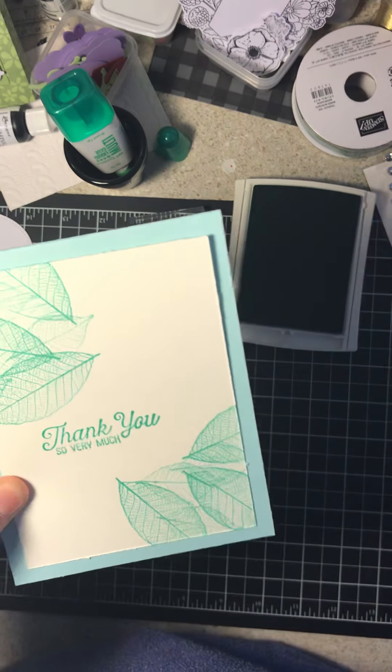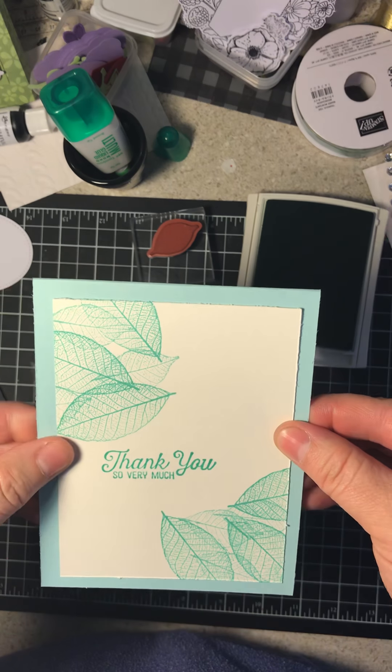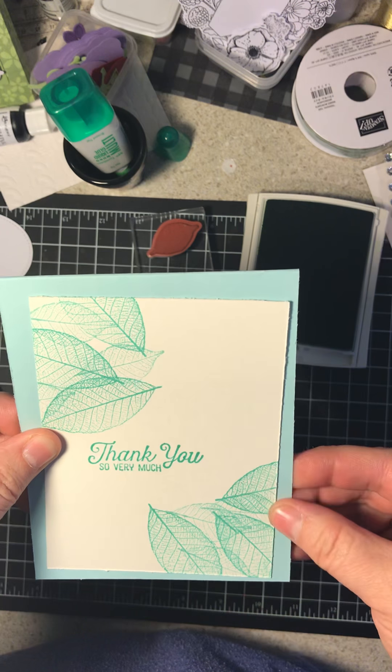And this is Soft Sky. And if this is all that you had — just these two — this would be a perfect card. That is a very cute card. Absolutely nothing wrong with that.